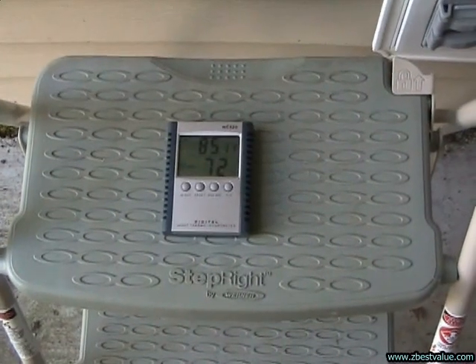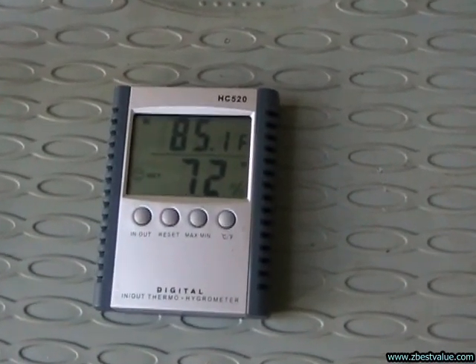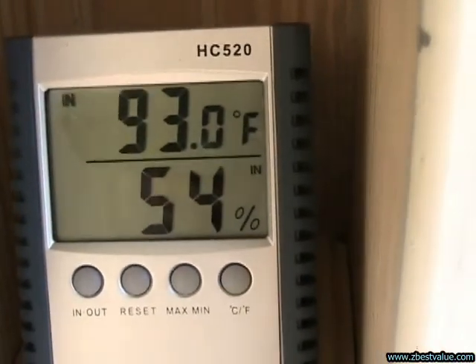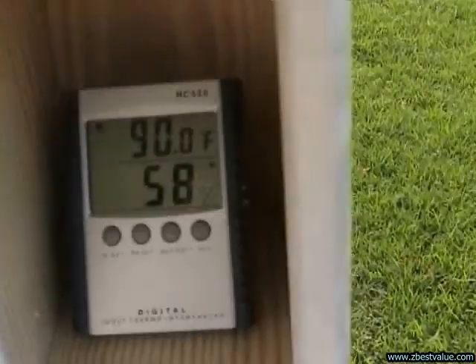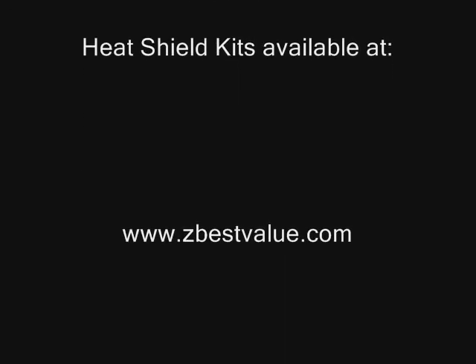June 28th — doing a temperature check. It's 6 p.m. and ambient is 85.1. FRP is 93.0. And the PVC is 90.0.